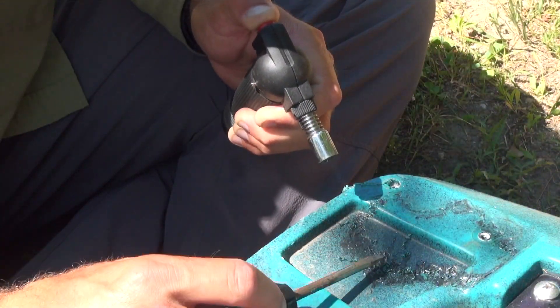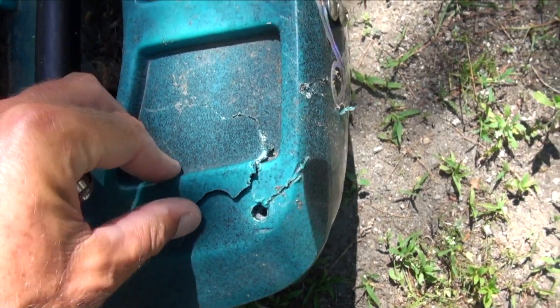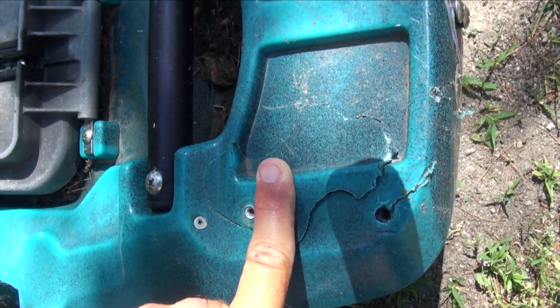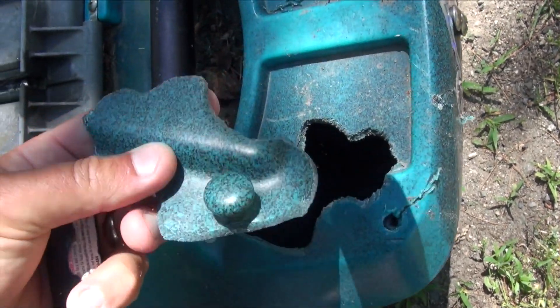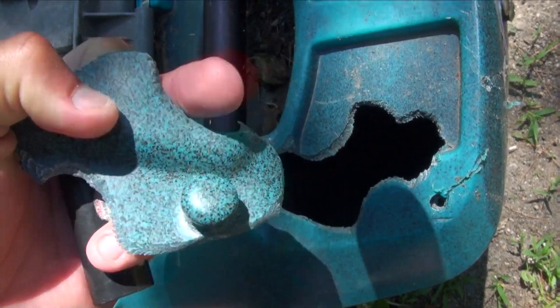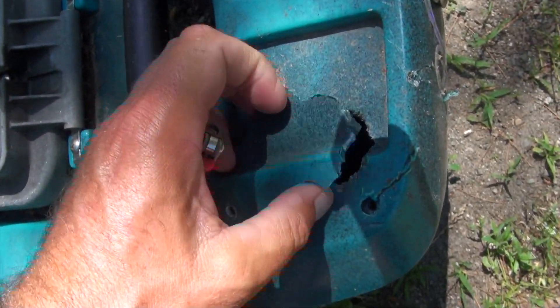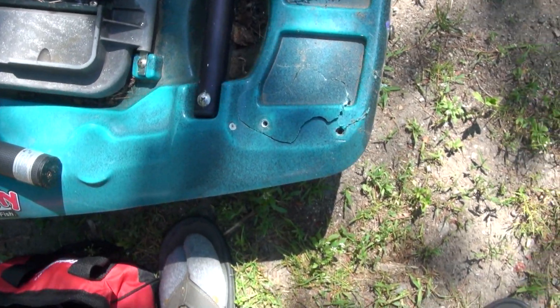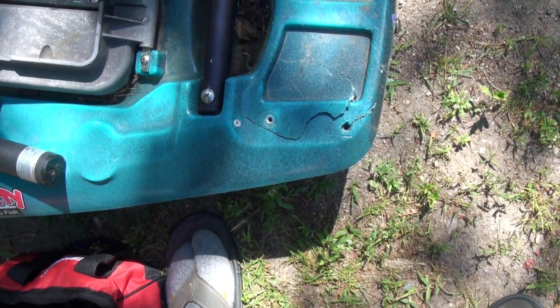Then I'll heat it and smush it and smooth it down. At least then we'll get this back on there and it will be watertight. I don't know how structurally strong this is going to be afterwards, but I will get it watertight. So keep watching — you'll see those steps on how to do some plastic welding.